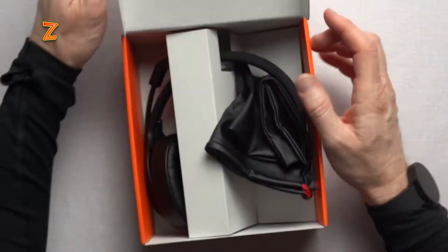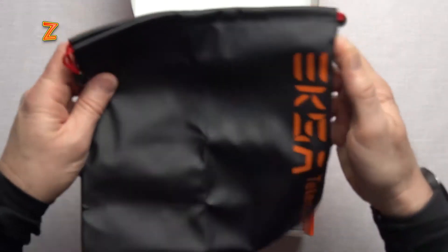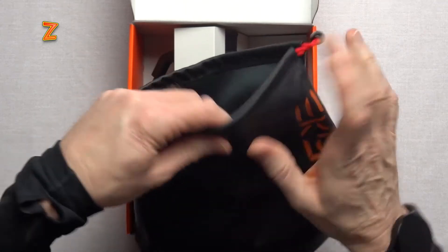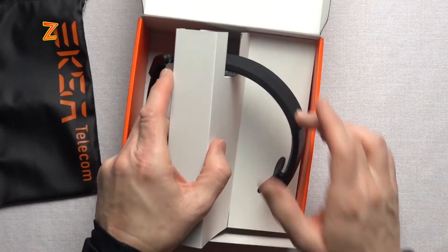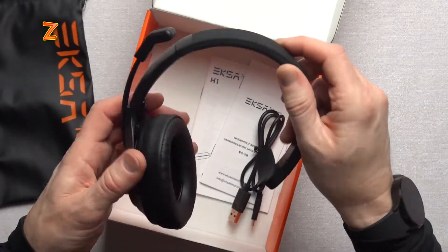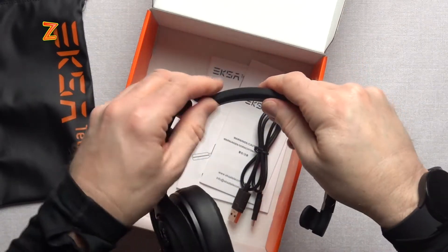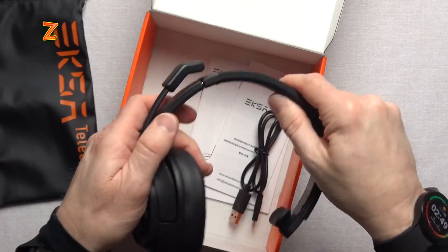Unboxing this — it's a very simple unbox, there's not a lot of stuff in here. We've got a pouch. EXA Telecom — I hope I'm pronouncing that right. This is that kind of rubbery material that feels like it stretches a little bit and feels like it would be a little bit water repellent. There's the headset itself. We've got a swivel on the pad, an adjustable headband, and some rubberized material here which feels like it'd be more comfortable than not having that rubberized padding.